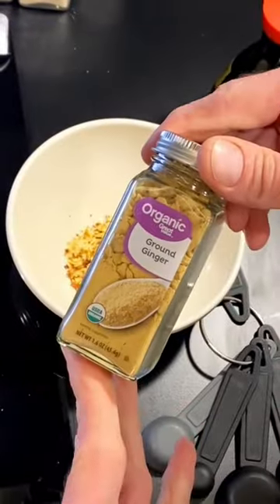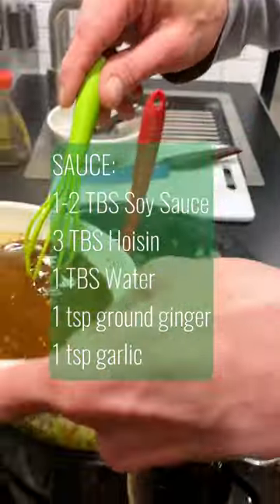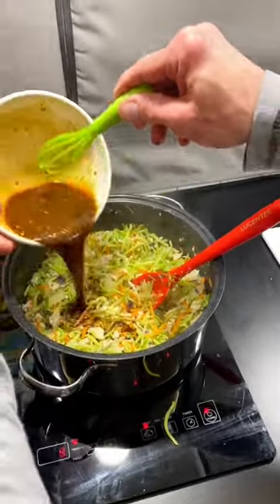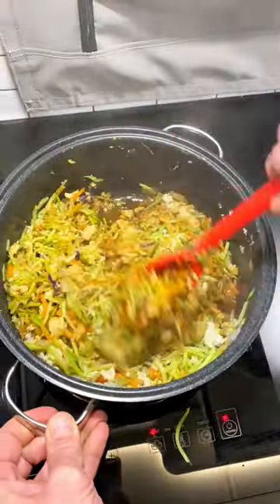The cabbage and coleslaw is better and more traditional. The sauce is super easy — it's just soy sauce or whatever soy substitute you prefer, hoisin, ground ginger, and garlic. If you like it spicy like we do, add some pepper flakes too.